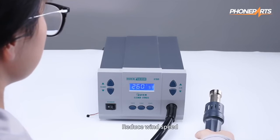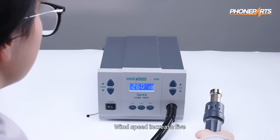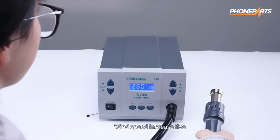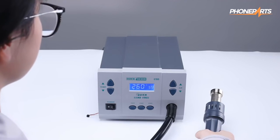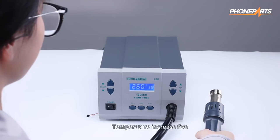Reduce wind speed. Increase temperature. Reduce temperature. Wind speed increase 5. Wind speed increase 10. Temperature increase 5.